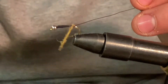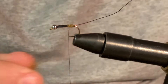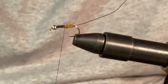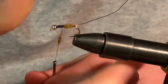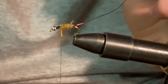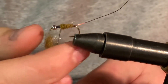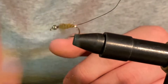Just do a couple little wraps there, just like that. Get more dubbing. Now this fly does not have to be neat at all — in fact, neat flies don't always work as best as worse looking flies, like more buggy. And you kind of want to build a taper up with this dubbing, just keep dubbing it the whole way to the top.